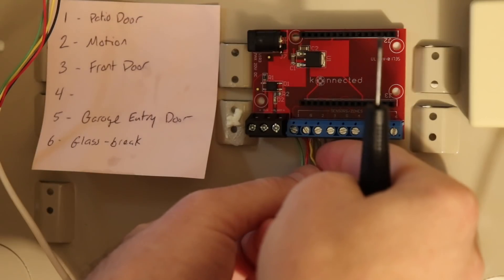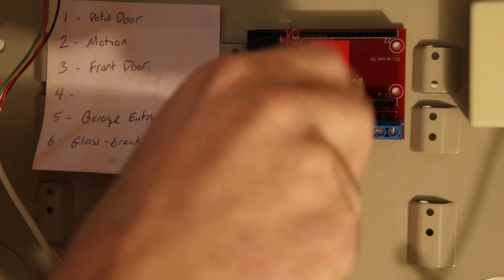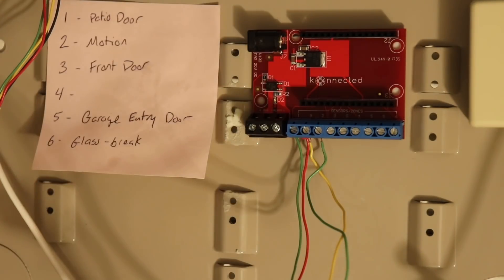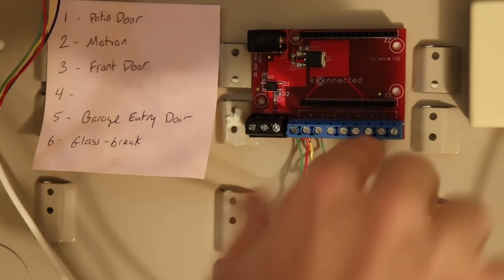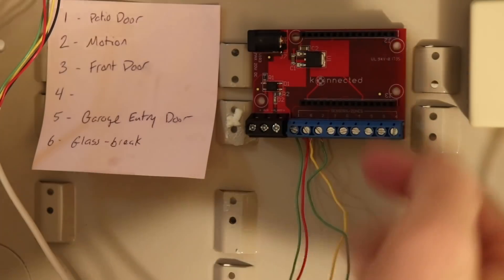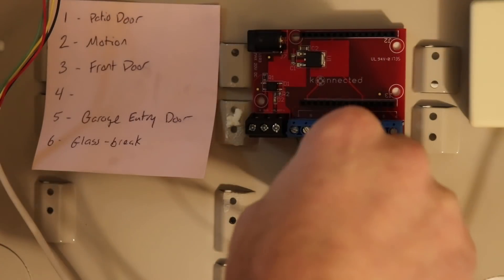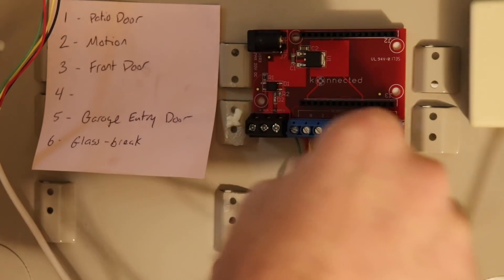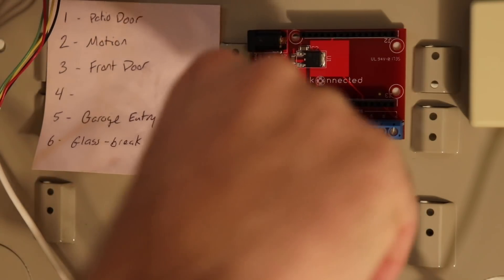This is a pre-production connected board. On the newer production panels, a couple of tweaks have been made — the screw terminals are shifted up and zone numbers are placed underneath them, making it easier to see where you're screwing things in. The production versions are still being manufactured, but that improvement should make wiring much clearer.